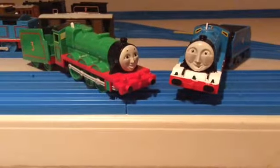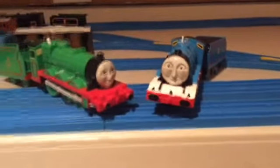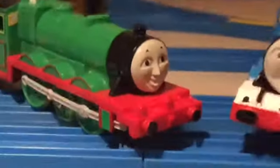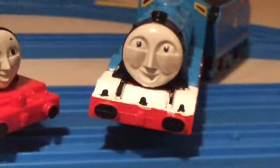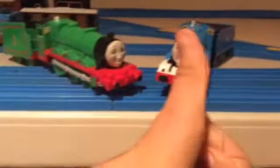We could fix this by painting the running boards on Henry. So this is what this video is going to be about — I'm going to show you guys how to paint a white running board on TOMY Henry, or any TOMY engine you have, and it will turn out to look something like this. So on to what we will need.